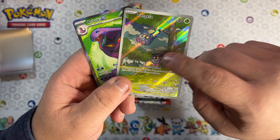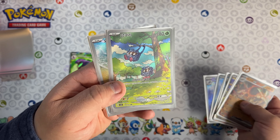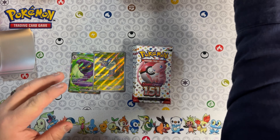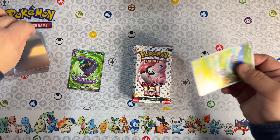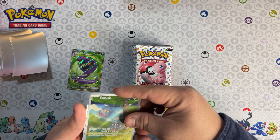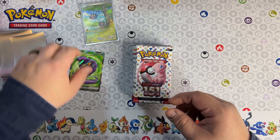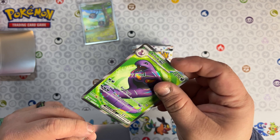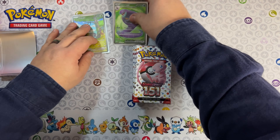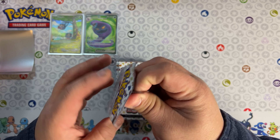We have two hits - we got the Arbok EX, a double banger in that one! That is amazing. I think I might have this already - we have the Korean version of it, which is very awesome, and now we have the American version. Very cool. For the first pack that's a great way to start out. That card looks beautiful - the Arbok EX. We're off to a great start, hopefully it keeps going like that.